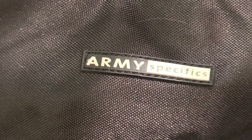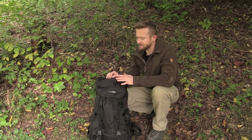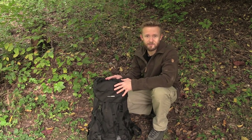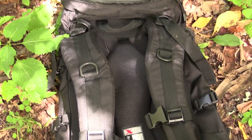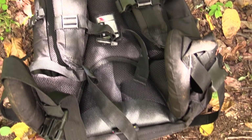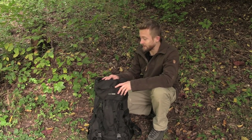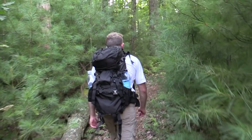We'll start right here with this pack. This is an Army Specifics pack, and I have to admit I am not familiar with this brand. I looked up the company and was able to find a couple of products, but I wasn't able to find this specific backpack. I was told by the individual who sent it in that he picked it up at a military surplus store — that's pretty much all he said.